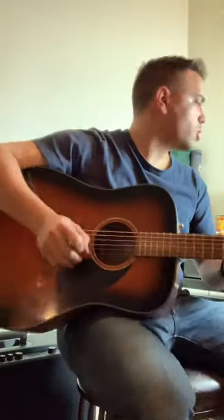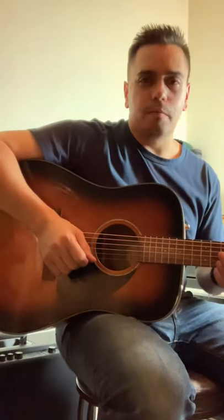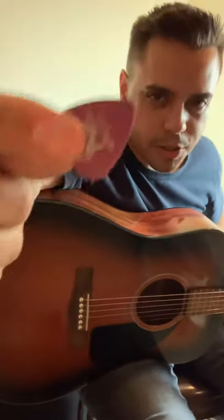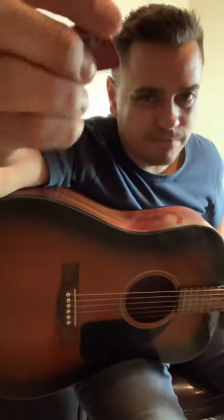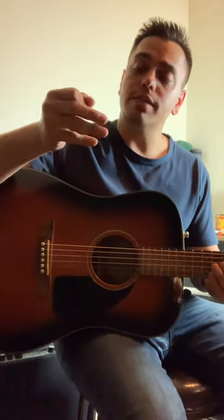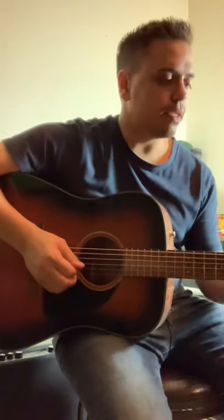Good evening everyone. I started trying something out and figured I'd ask your thoughts, opinions, and viewpoints on this — see if you have any experience with it. So this is your standard issue guitar pick. I've been using these Dunlop Gator Grips for 15 years. They're wonderful — excellent retainability when your fingers get sweaty, and they have a good feel. Just a great sounding pick.